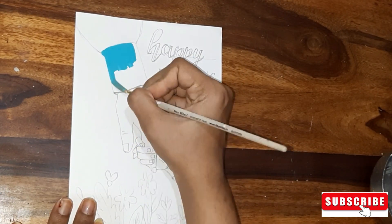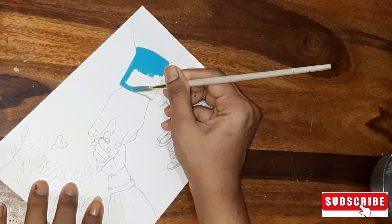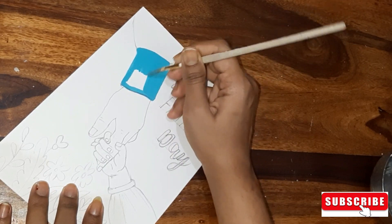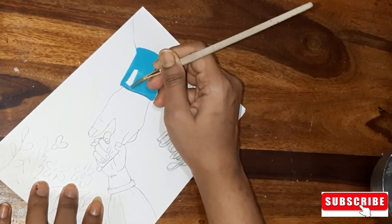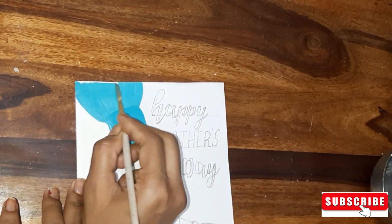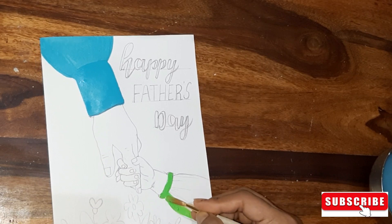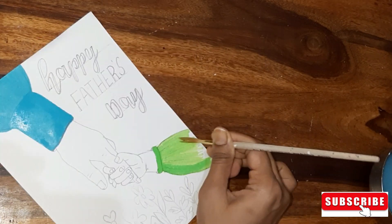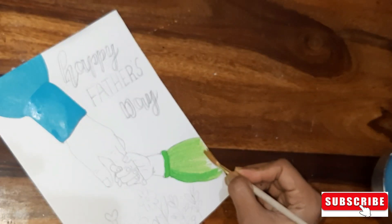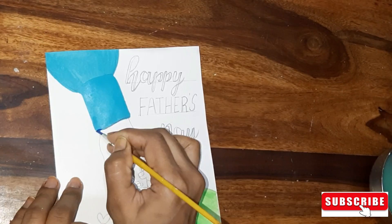Here I have made a rough sketch with a father's hand and a baby's hand. We are going to work in detail to make a special Father's Day greeting card. We are using acrylic colors and poster colors.